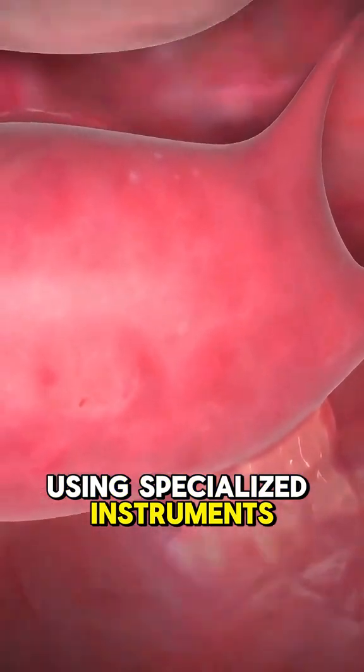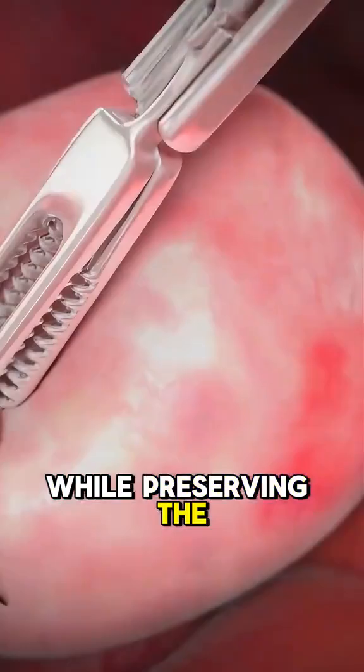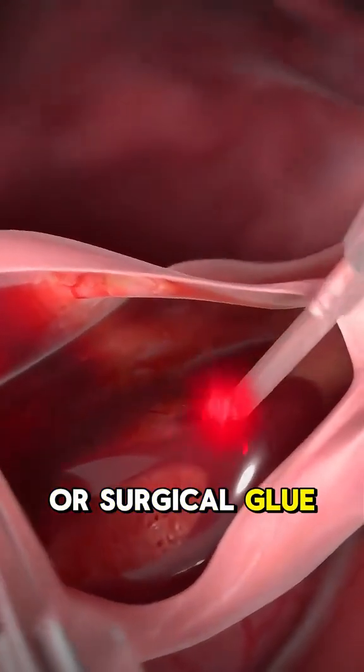Using specialized instruments, the surgeon carefully removes the cyst while preserving the ovary. Once done, the area is checked for bleeding, and the incisions are closed with sutures or surgical glue.